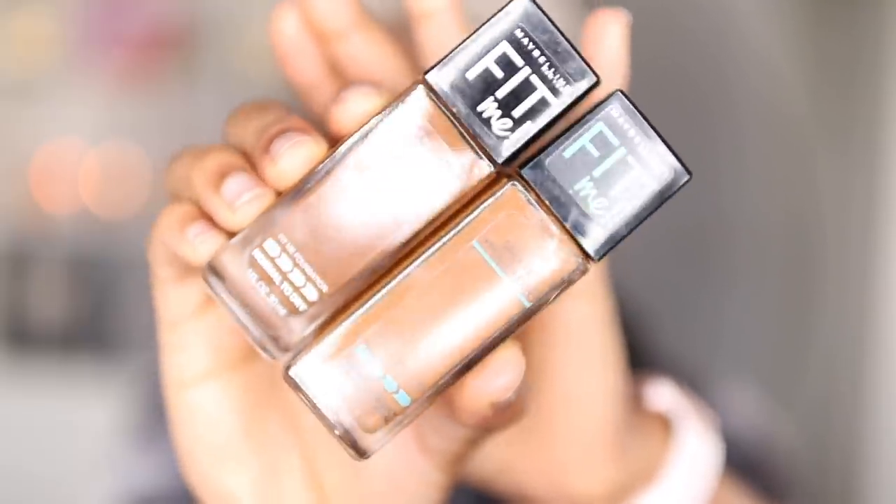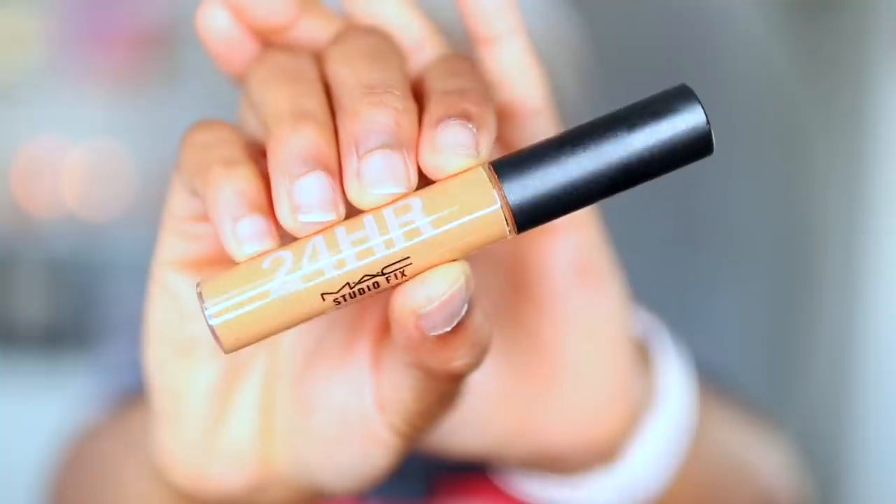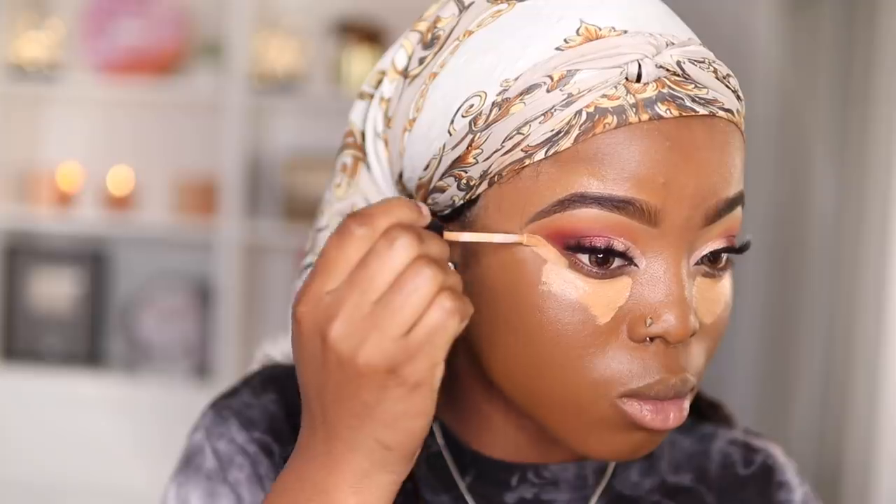Once that's done, I'm going back to my face and using my face primer, applying this on my face again — yes, I'm priming my face again because this makeup look is heavy, heavy. Next I'm going to take my Maybelline Fit Me Foundation in shades 356 and 360 and apply this all over my face.